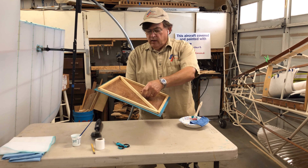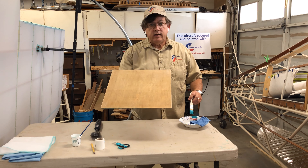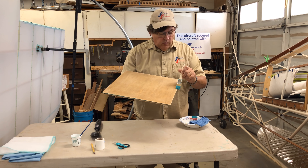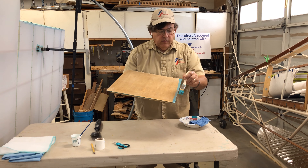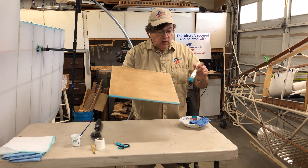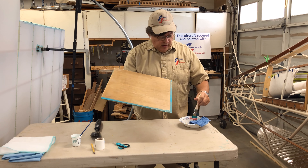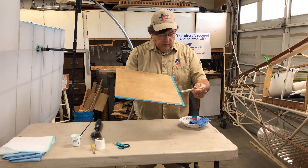Now for the outside surface: do not coat the entire surface. That's a question we get often. All you have to do is coat about a half to three-quarters of an inch around the perimeter of the frame — exactly the same as if you were doing a metal frame panel. You are not covering the surface; we will bond the fabric to the surface later after we've applied the fabric and shrunk it in place.